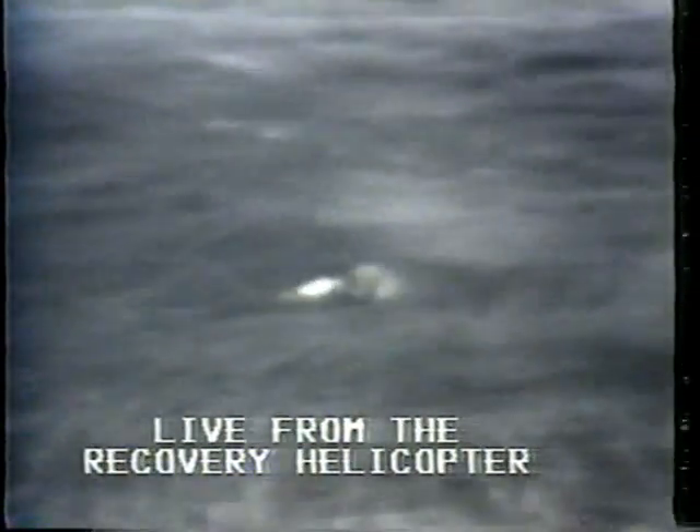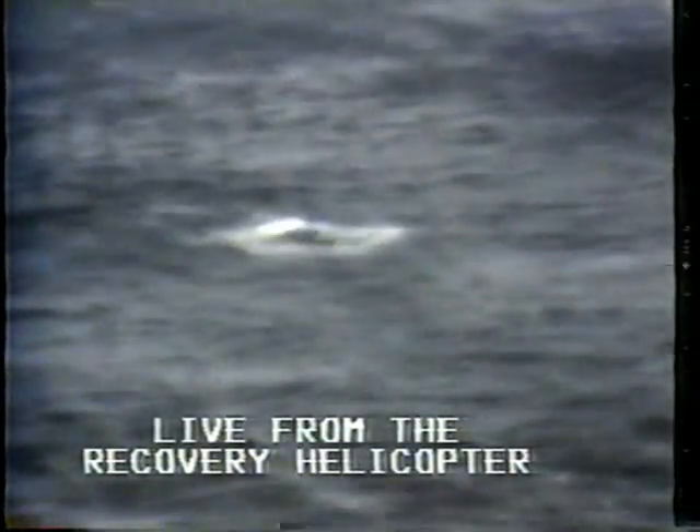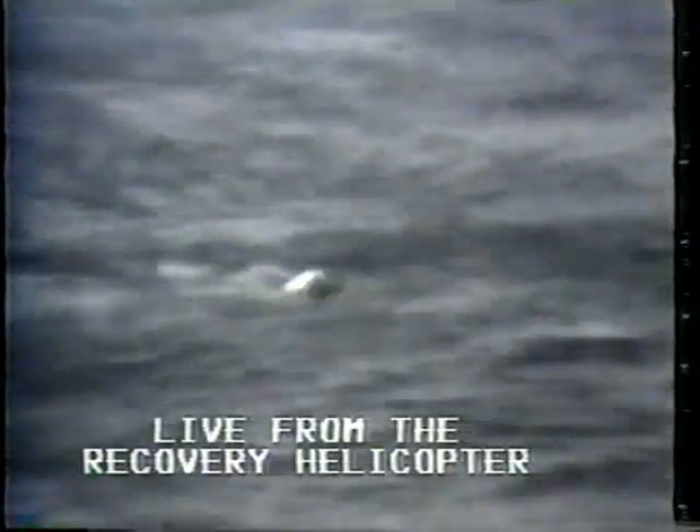There it goes in the chopper line. There they go, there go the divers. The first swimmer has been deployed. He is making his way to the command module. Isn't this exciting? You've never even seen this part normally. I haven't either — I'm on edge.